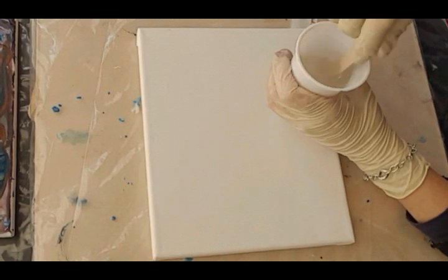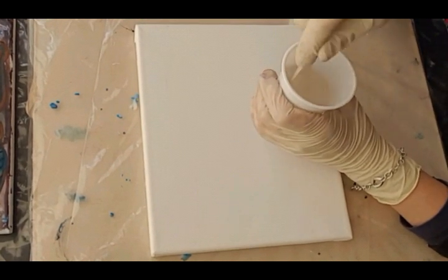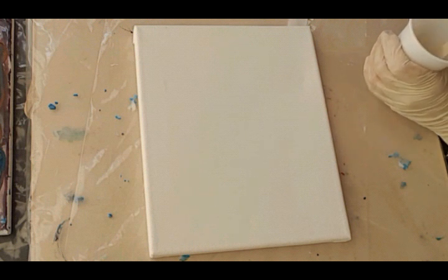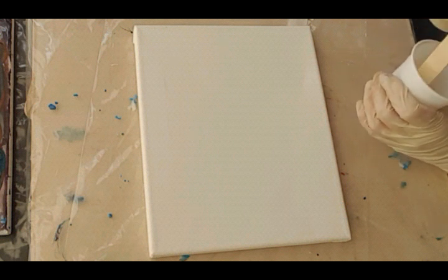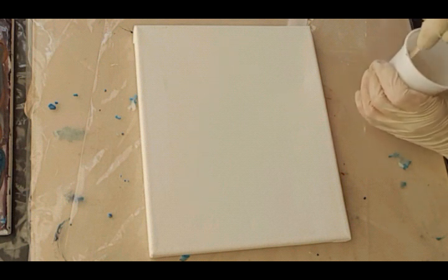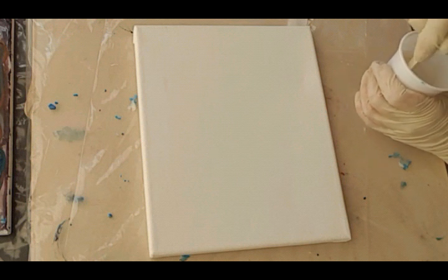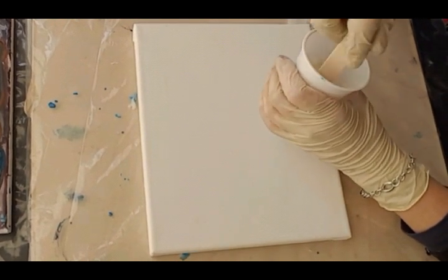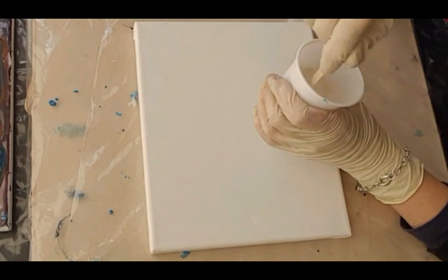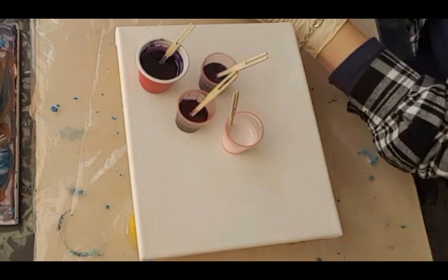Hello everybody, good day! Welcome to the Resin Studio and another pour. I'm just playing with some new colors and I've got a little canvas here — it hasn't been primed, it's just as-is from the store, just gessoed, bought it ready to go. I have three new purples mixed, they're all metallics, and I've got a really gorgeous teal. I'm going to be doing some sort of nebula type painting — let's see how we go.